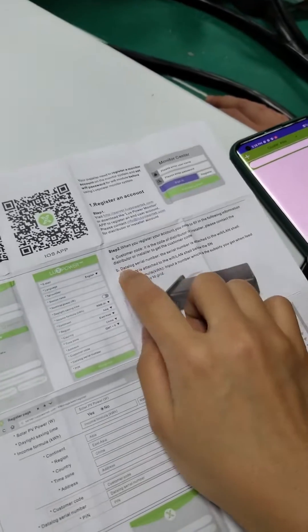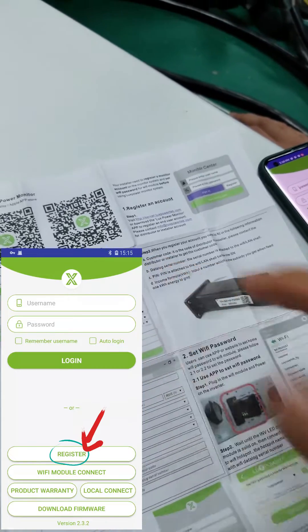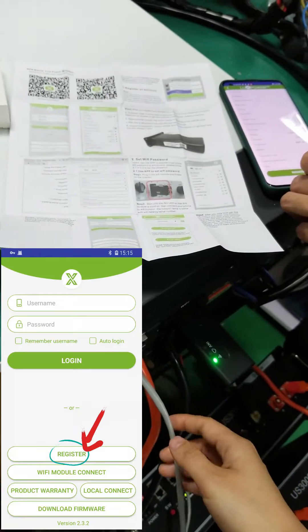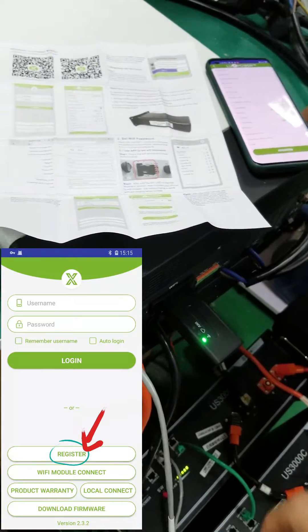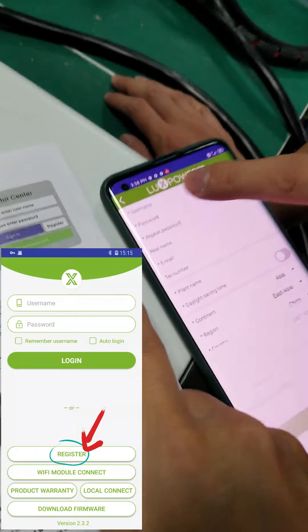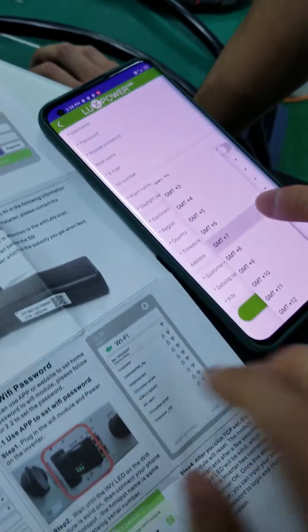The next step is to help register the station for your users. Because you are an installer and you install the inverters and batteries for your clients, the clients or end users should have their own monitor account — you will need to help them register that account.